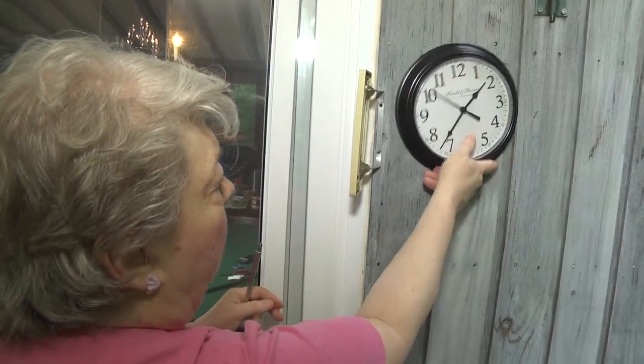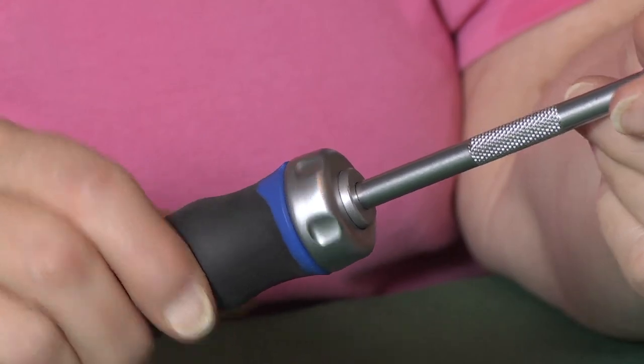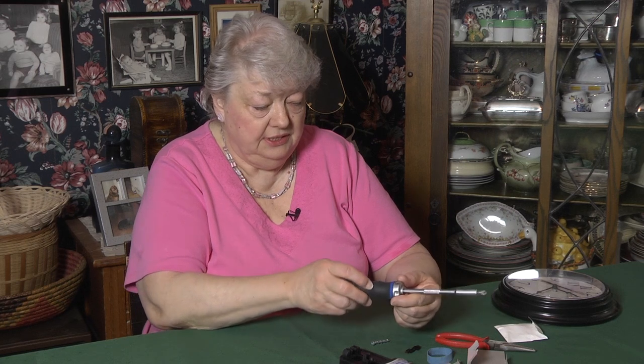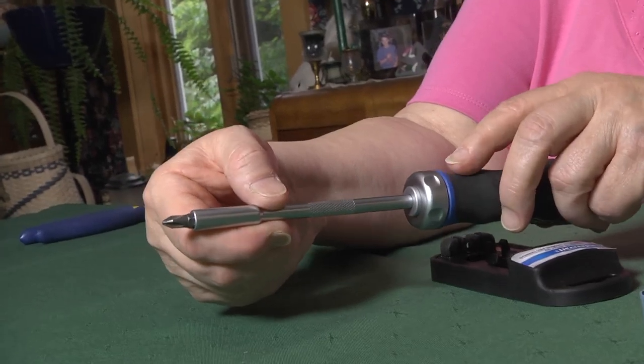Now, the ratcheting mechanism works beautifully. It seems really solid in your hand — it doesn't feel loose at all. It's got a nice, long, slim shaft, so you can get it into tight places, and because of the ratchet, you can get activity that you might not be able to get with a regular screwdriver.